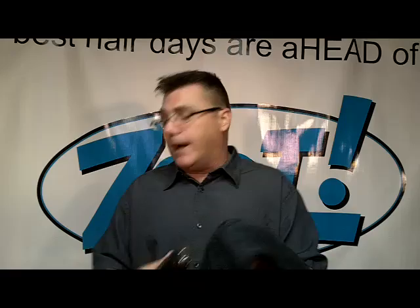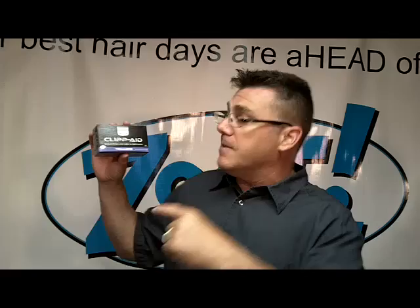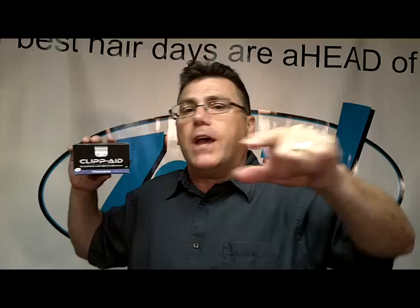It's just that quick, it's just that simple, and it's just that easy. It is ClipAid. I like this product and I use this product. If I didn't like it and use it, I wouldn't tell you about it and I wouldn't offer it for sale on my website. This is ClipAid for trimmers.